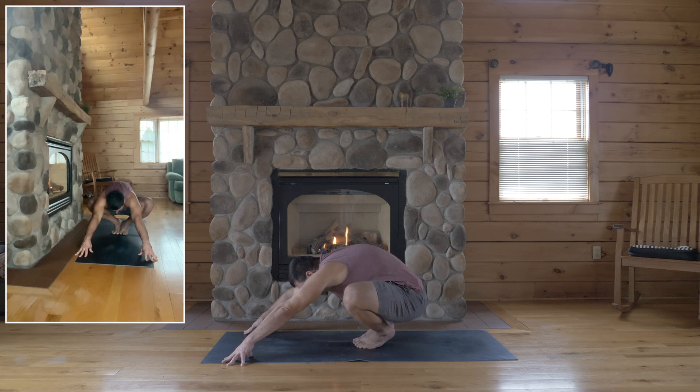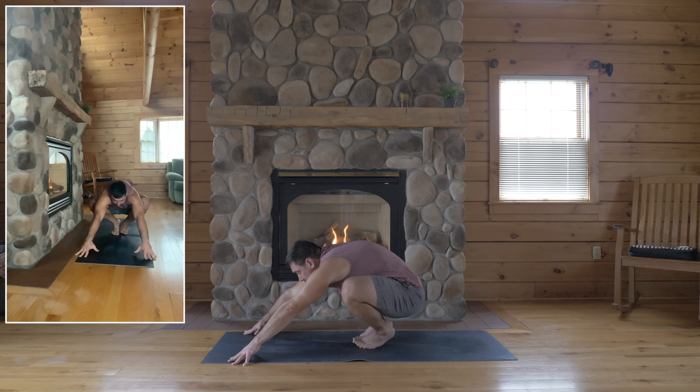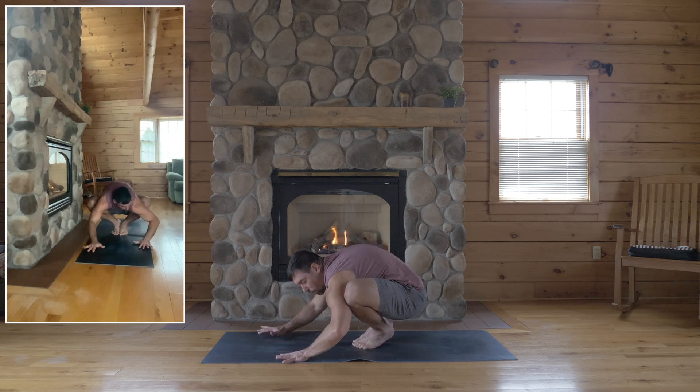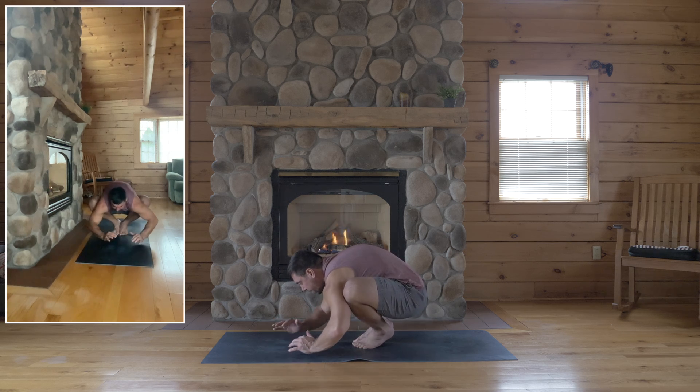So get really low. From here, slide your hands towards you, swing your elbows wide, so your knees go way up on your arms — high up on the arms. Even shimmy yourself deeper in, so your knees are as high up on the arms as they'll go.